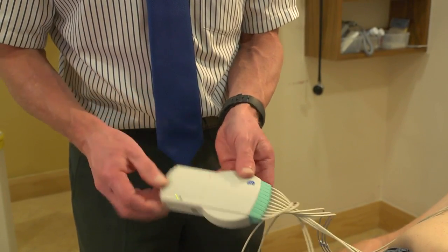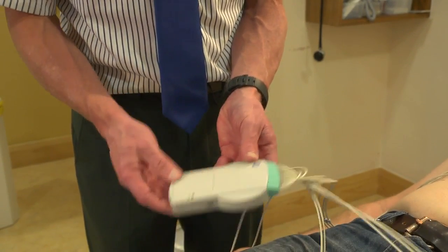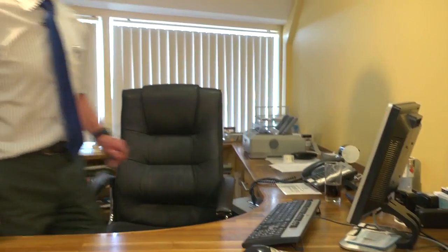Now I simply turn on the device by pressing the button, and I get a green light to tell me it's on. I now have to do no more with the patient except ask him to relax while I go over to the PC and click the button for the software, which will actually take the ECG. The patient is on the couch and the ECG machine is turned on.